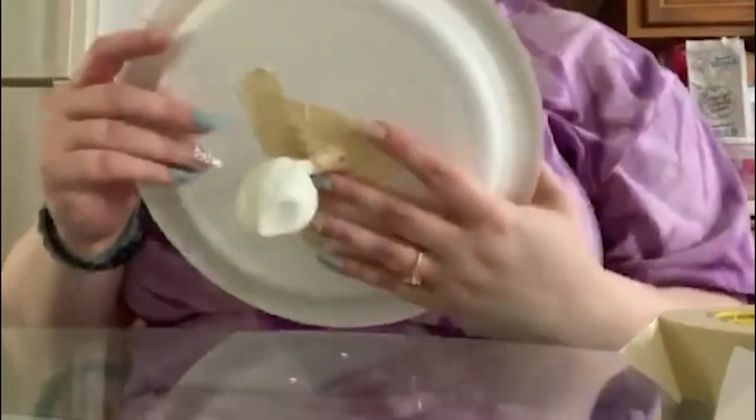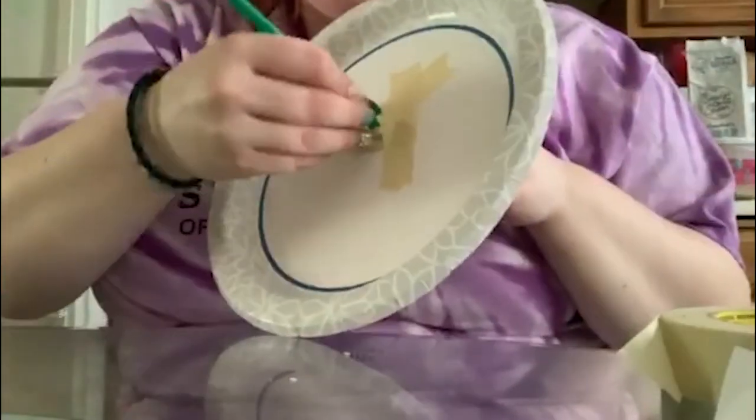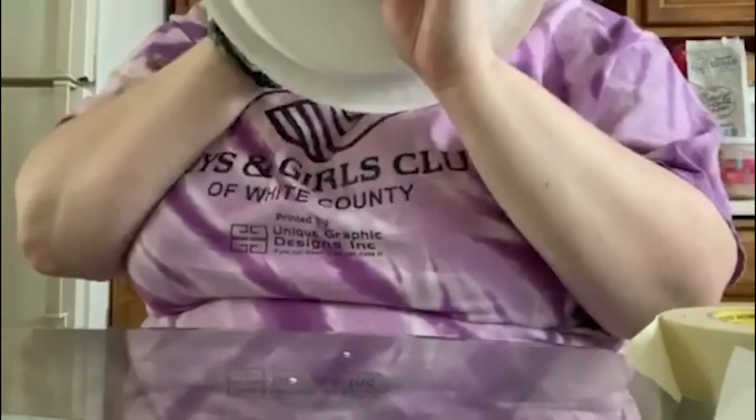Okay, so that should be enough tape. Now we are going to take our other half of our straw and place it into the bottom, and now we're going to go ahead and blow our balloon up.